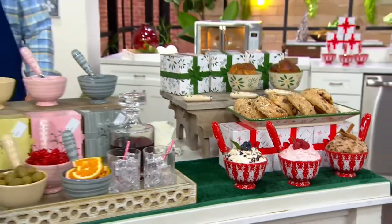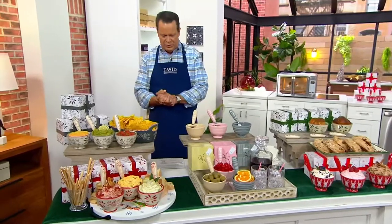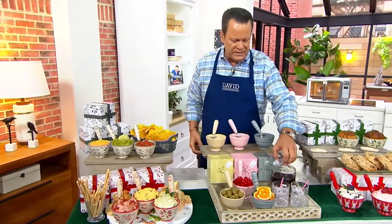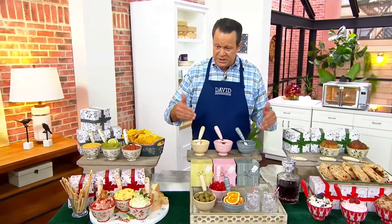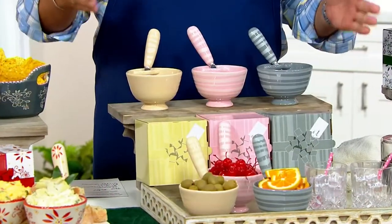Before we wrap up this big show, let's talk about the Temptations set of three pedestal bowls. These come with spreaders and gift boxes. You're getting three bowls that are great for dips and spreads, you have matching gift boxes, so there are three gifts in one purchase.